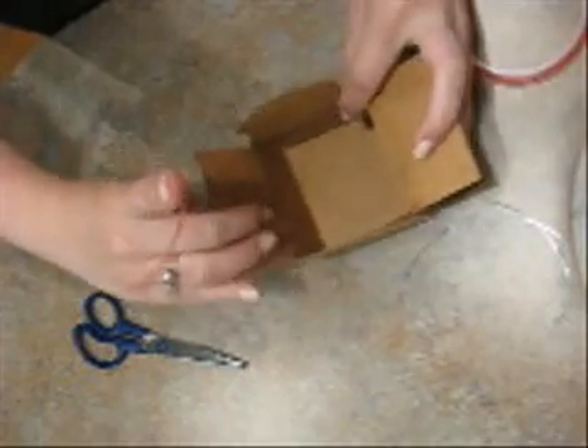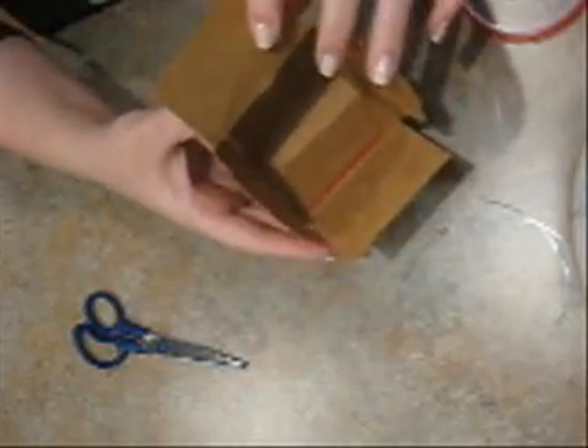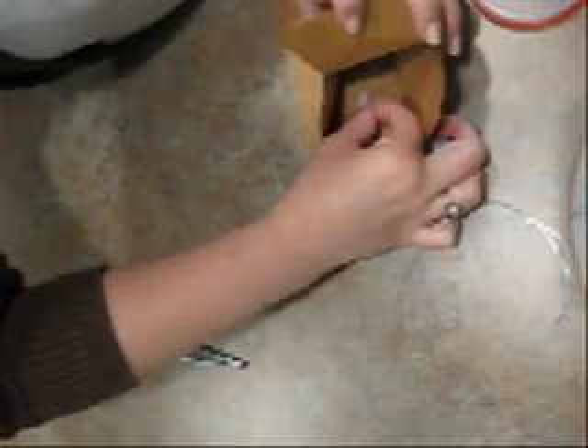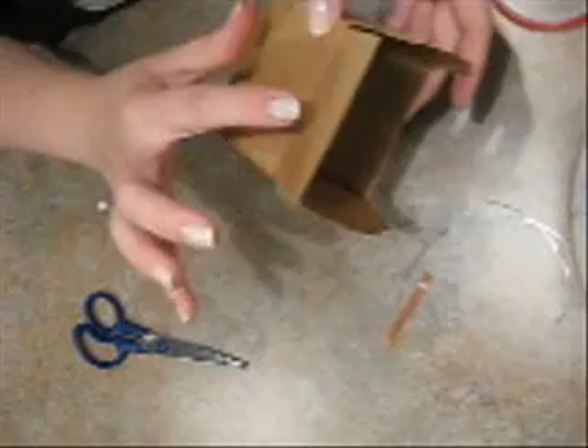So you're going to want to take this. I open mine up so that it's easier to work with. On the inside flap here, I just put this tape along here so that when I tape it down, it's going to stick from the inside. It is kind of tricky to show on video. You're just going to put that in there like that, then pull off the backing and push that down in there so that it sticks. So that one's done, and then we're going to do the same thing with this one.